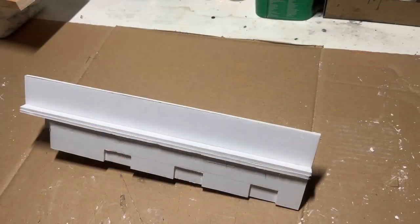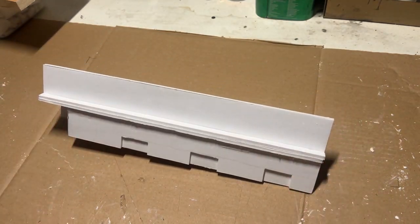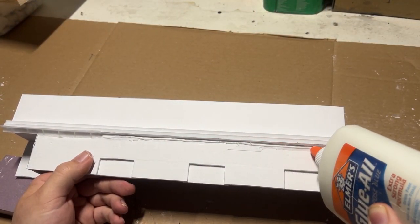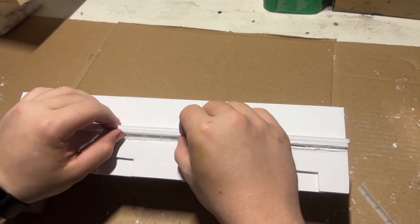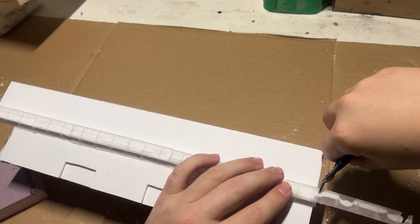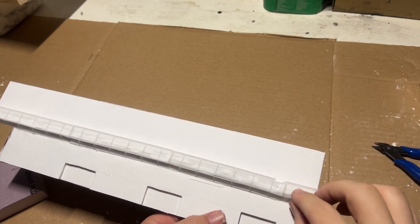And then off camera, I assembled the internal structure for the subpen itself. When I was looking for some kind of reference material to see what was in a subpen and what wasn't, I came across a photo that had a crane running the upper length — and I thought that would be a cool addition. So I printed off some steel reinforcements for the wall so that the crane could ride across.